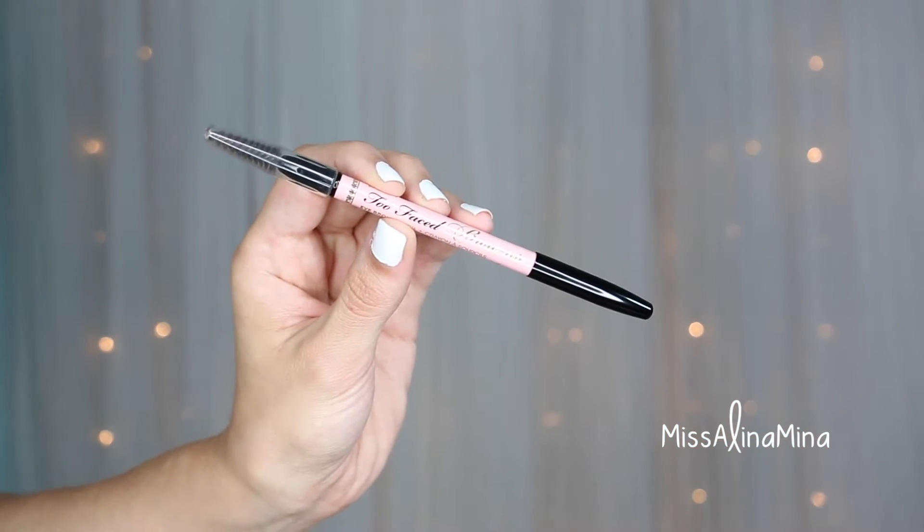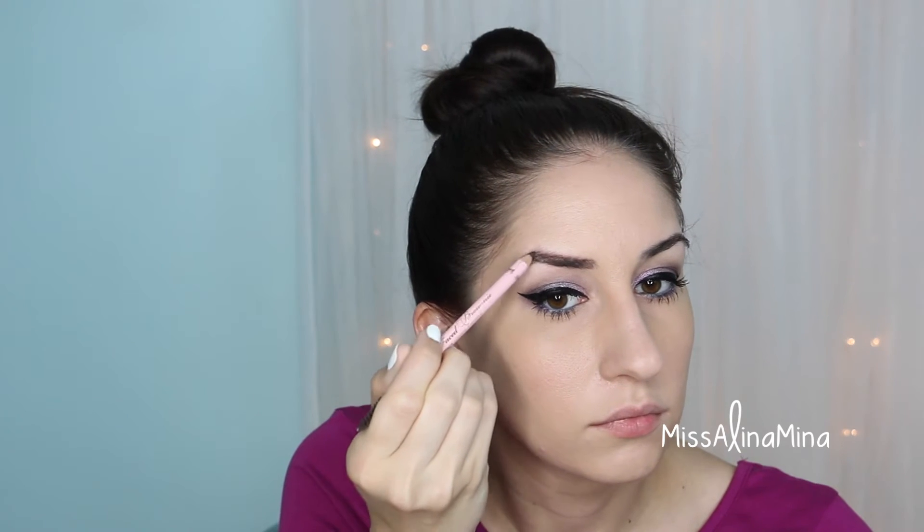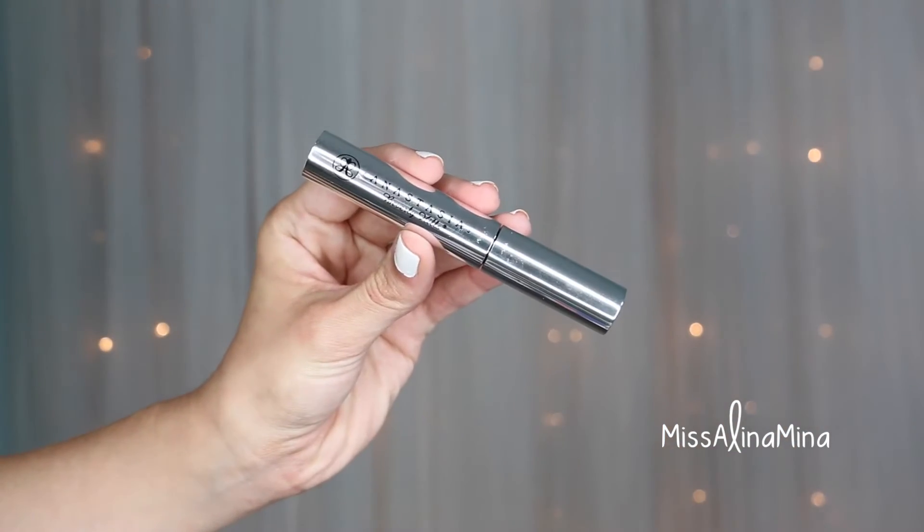To define my brows I used Too Faced Brow-nie Eyebrow Pencil in the color Brownie. I first outline and then fill in as much as possible, then use the little spoolie brush to blend it out. This definitely takes me the most time out of my entire routine. I then used Anastasia Beverly Hills Clear Brow Gel to set my brows.